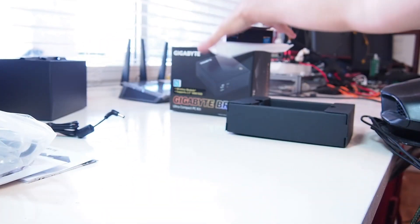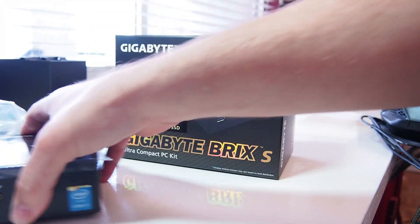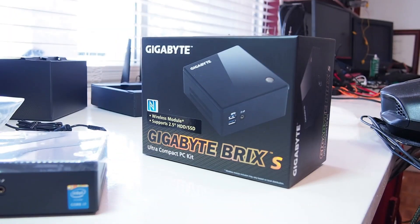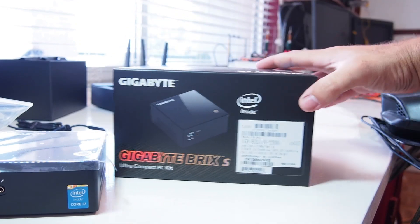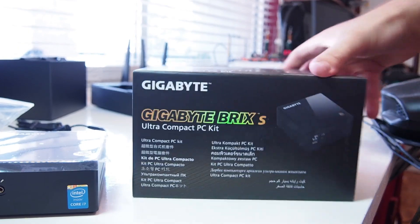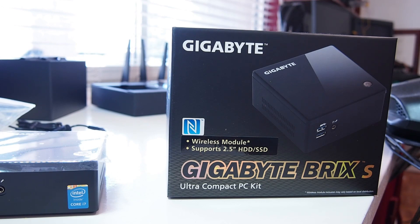Looking at the box again — it says it supports a wireless module and two-and-a-half-inch hard drives or SSDs. It's a very compact little machine. The i7 unit also has NFC support. So we're going to take this unit apart to find out what's inside, and how easy or difficult that might be to do.